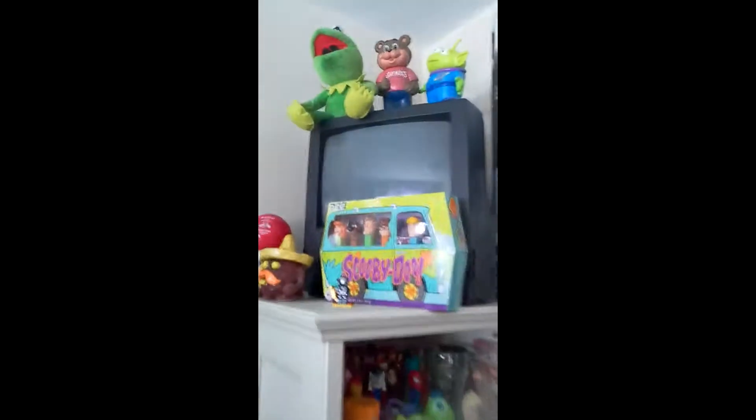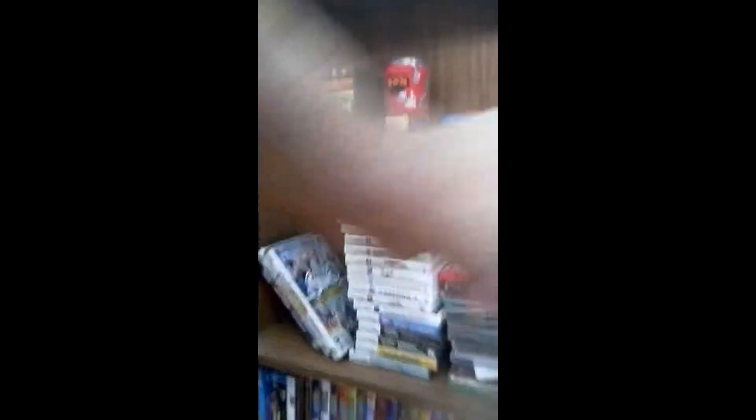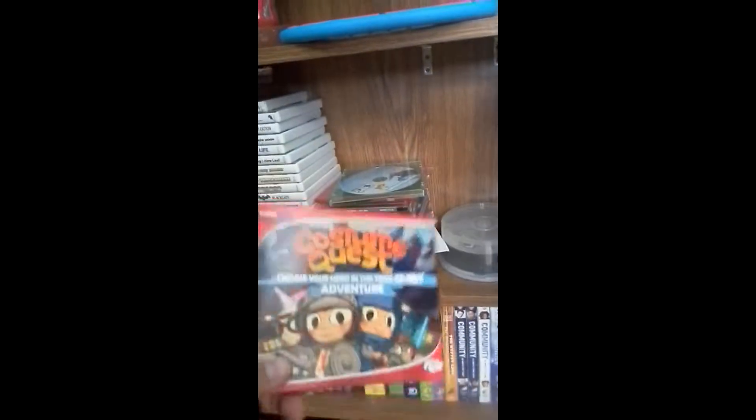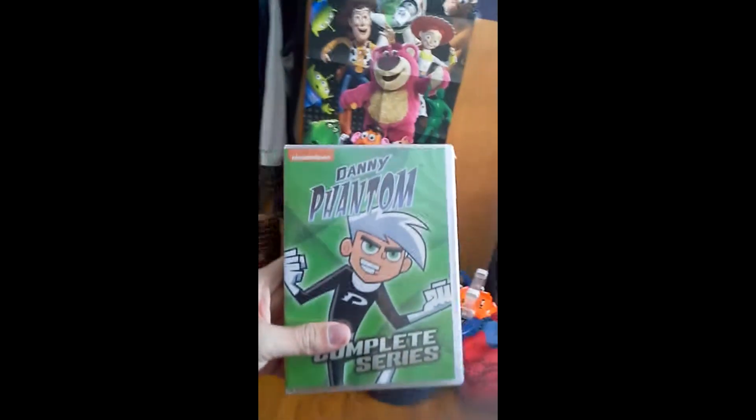My number one big collection is Pez, and there's the belly washers. Anyways, here's Danny Phantom — I just got it. And there's my other movies, my DS and 3DS games, and some computer games. Oh, Costume Quest — I played that before. Insane Aquarium — there's some games I've played on my channel.